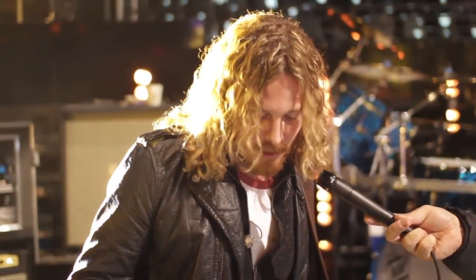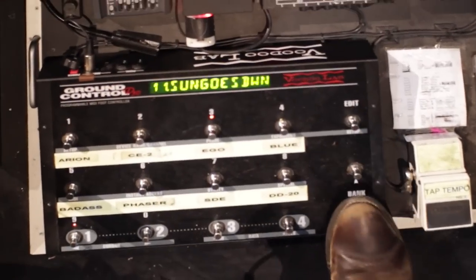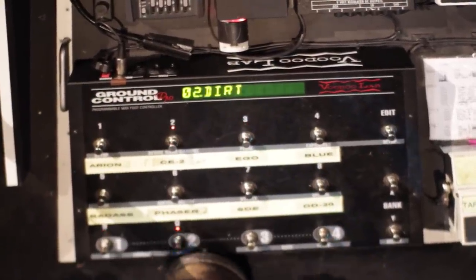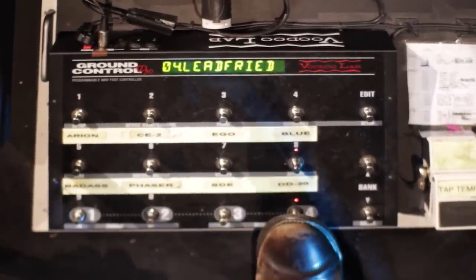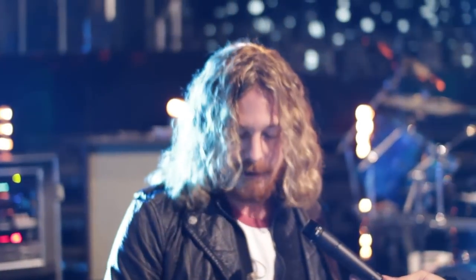What I like to do, I like to start with just nothing, like just completely clean. My first preset on the board is a clean — it's the Friedman. And then the dirty is the Shiva. And then another Friedman, the dirty channel on that. And then I've got the Friedman on like a higher gain. I like to start with that. And then when we start learning songs, at least have a clean and a dirty.